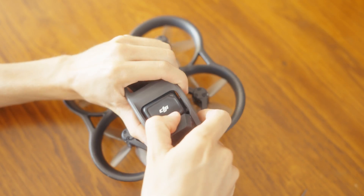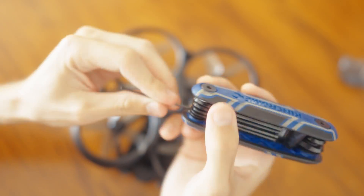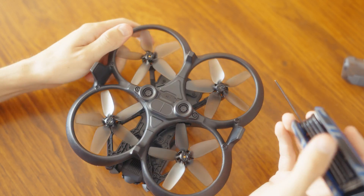So we want to disassemble the thing first. I'm using this tiny little allen key - I think it's a 1.5, not sure how accurate that is, just one that fits these screws.